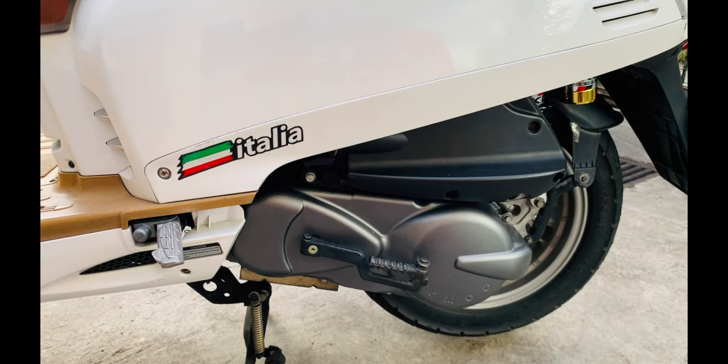Malakas na to para sa 125cc. Di ko nga akalain na ganito mag-perform itong bike na to. Okay naman yung power delivery, okay sa akyatan, hindi naman ako nabibiten. Wala ka naman nang hanapin sa bike na to na bilis kasi, by its look pa lang, hindi naman mo kailangan ang bilis dito. Pero still, it performs good. Nakakatawa na maganda ang performance ng Kymco Like 125 Italia.